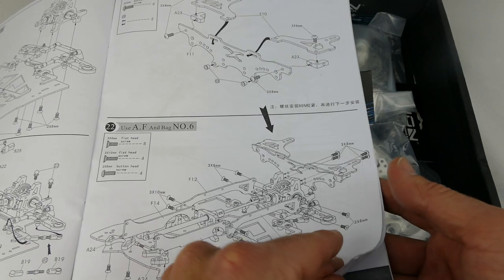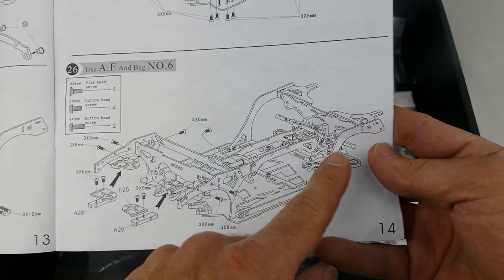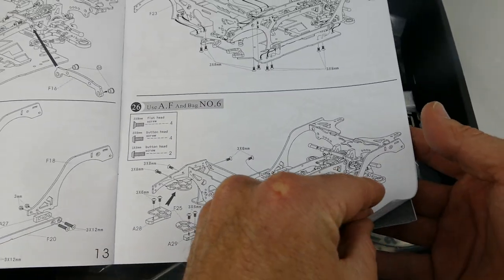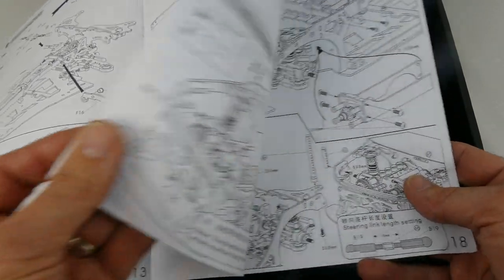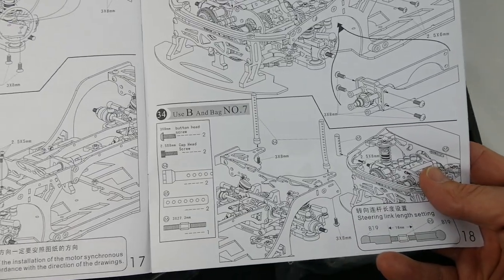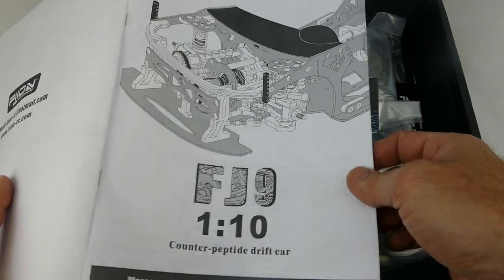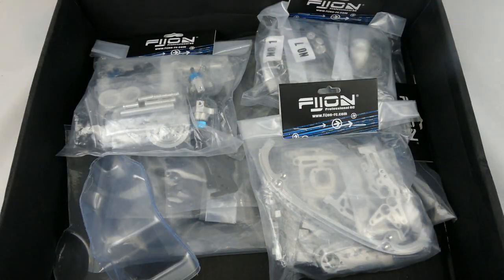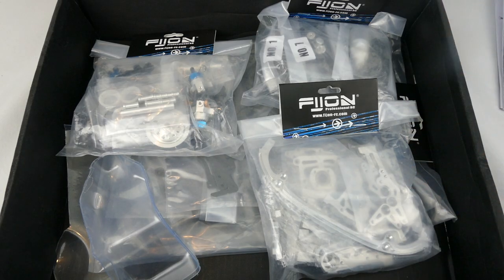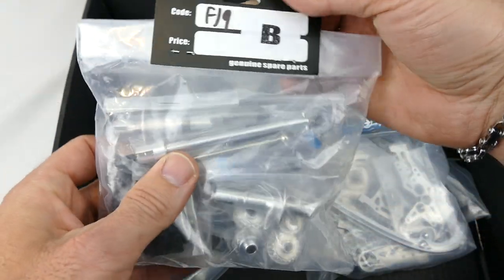Wow - I wouldn't recommend building this if it was your first kit. Check that out - it looks like a car just without the body on it. It's got a really wide bottom plate and I'll show you that later. I want to show you all the awesome quality parts because, like I said, 98% of this is aluminium and carbon fibre, which is very impressive. As this is the first video, let's open up some of the parts and see what you get. This is Bag B.